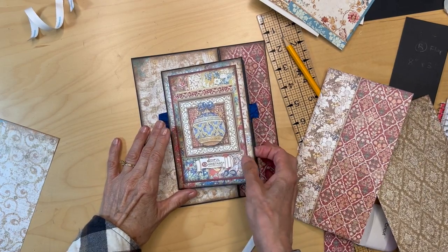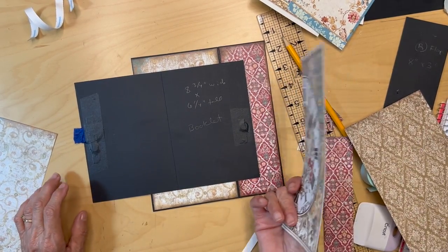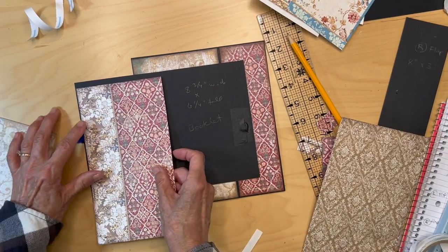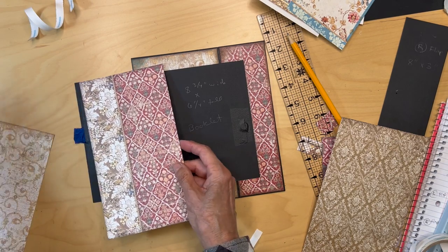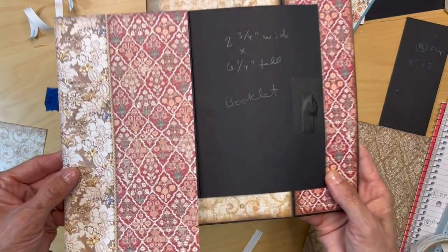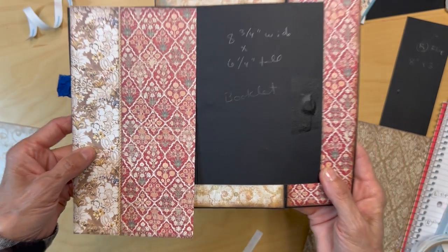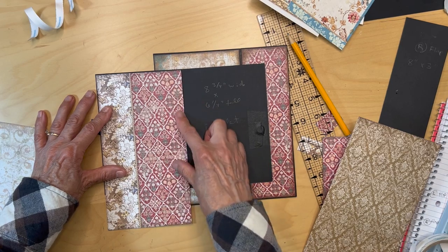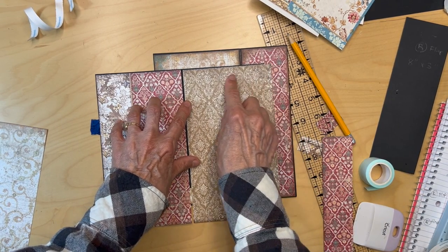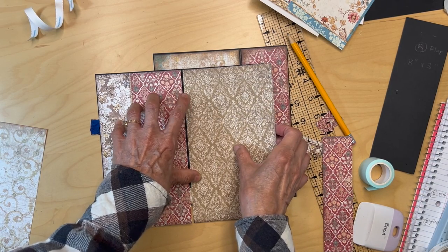Everything is pretty much matted except for the inside of the card. I want to make this into a place for a photo. On this side we're not going to be cutting into any other paper — whatever scraps are left over from page one is what we're going to use. This piece fits perfectly; I love that it has that little rope-type edging and the blue picks up the cobalt in the ribbon. I'm going to cut that to size, adhere it down, and then use a die to cut out a frame for a slot to put in a picture.